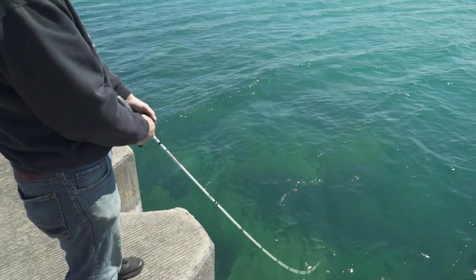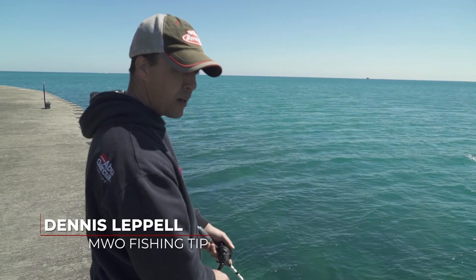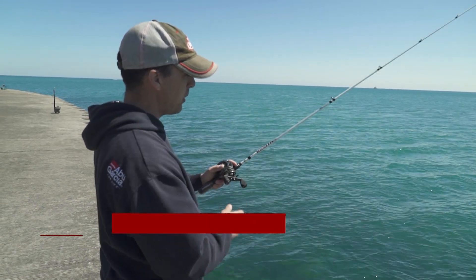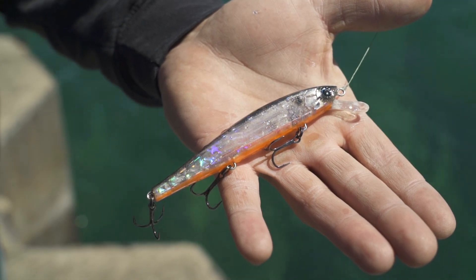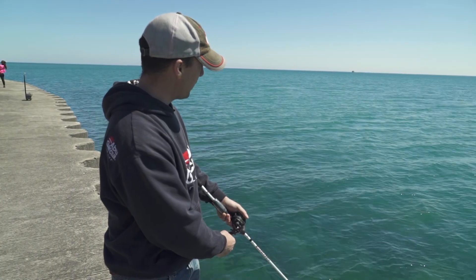When it's early season and you find yourself on a location with deep submerged rocks, it is absolutely the best time to throw a jerkbait. What I've got here is a jerkbait from Yozuri, and what makes them so effective is that you keep the bait in the strike zone — it's a slight twitch action that triggers those fish.